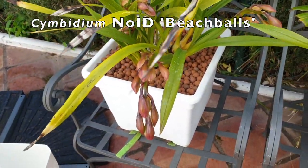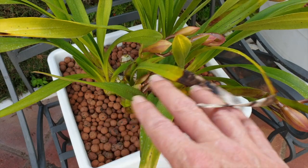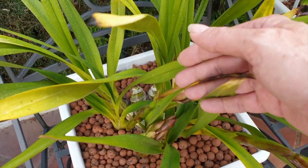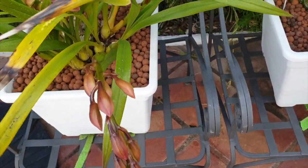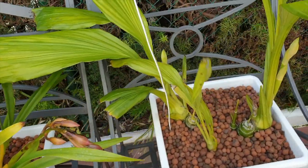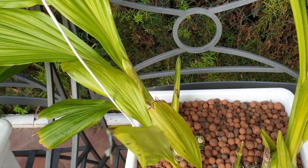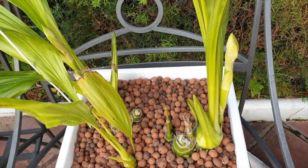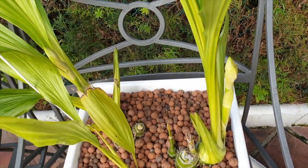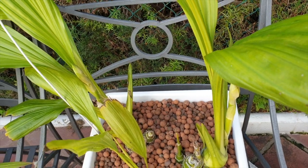Cymbidium buds are forming beautifully. I like the fact that they're facing that way, except one's going to be a little bit squashed in there — I'm sure it'll figure its way out. Coming along really nicely considering the climate they've had to endure. The plant itself doesn't look like something I would take to a judging show, but the spikes are coming along really well. There's very little protection out here — I guess I'm pushing my luck, but no problems whatsoever.